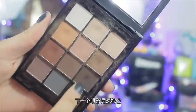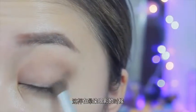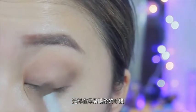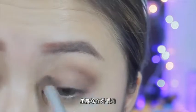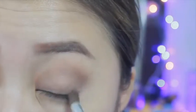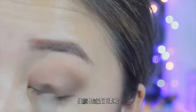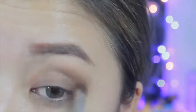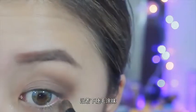The next shadow I'm using is a dark brown. I create a line so that when I'm blending this color into my crease, I'm not going beyond that point. I'm mainly focusing it on the outer corner of my eyes, and then with whatever's left over I slowly blend it in so that the transition is softer and smoother. I'm also going to take the same color and drag it along the bottom lash line.